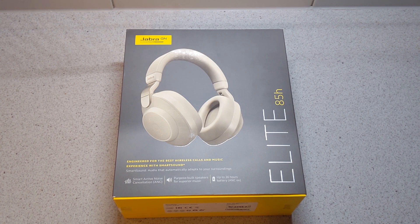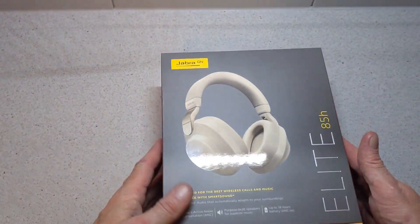So, engineered for the best wireless calls and music experience with Smart Sound — audio that automatically adapts to your surroundings — smart active noise cancellation, purpose-built speakers for superior music, and up to 36 hours battery life with ANC on.